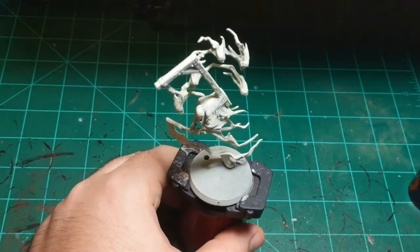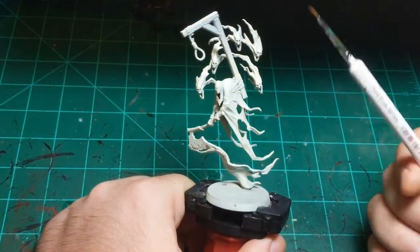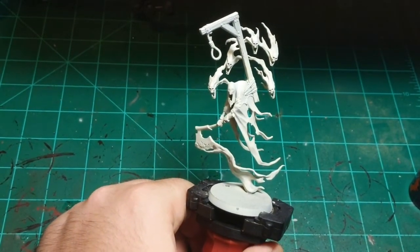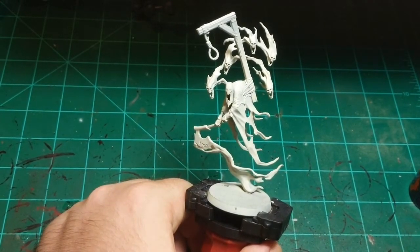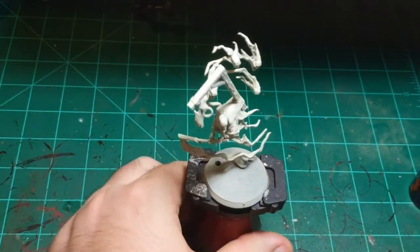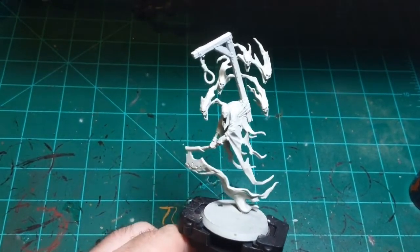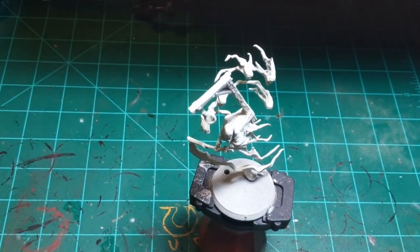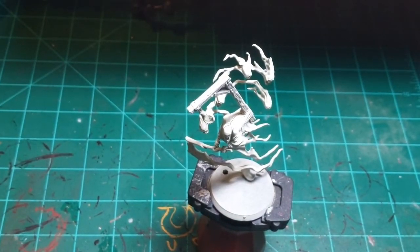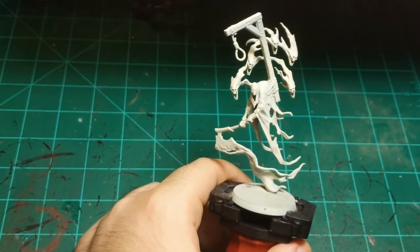Today on the very first episode of Straight From the Pot After Dark, I'm going to paint this lovely Night Haunt Lord Executioner from the Soul Wars box. I have almost exactly zero plans on how I'm going to paint him, other than I know I'm not going to paint him how he is on the box art. I was talking to a friend who was using Leviadon Blue contrast paint, so I'm going to use that — and that is as far as my planning has gotten.